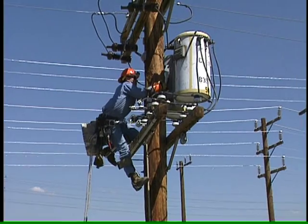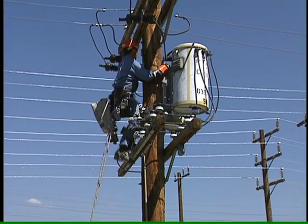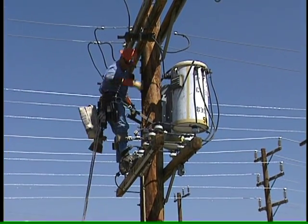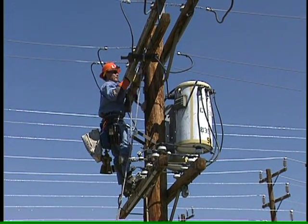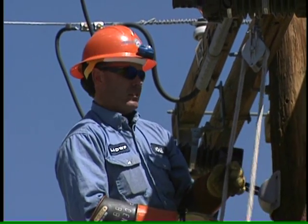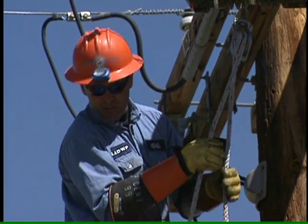Once power gets close to customers, the highest voltage is stepped down for homes and businesses by transformers. These are mounted on a pole. Throwing rocks or shooting guns at transformers or insulators is asking for trouble. If you ever notice fluid leaking from a transformer, report it for hazardous material cleanup. Don't try it yourself.